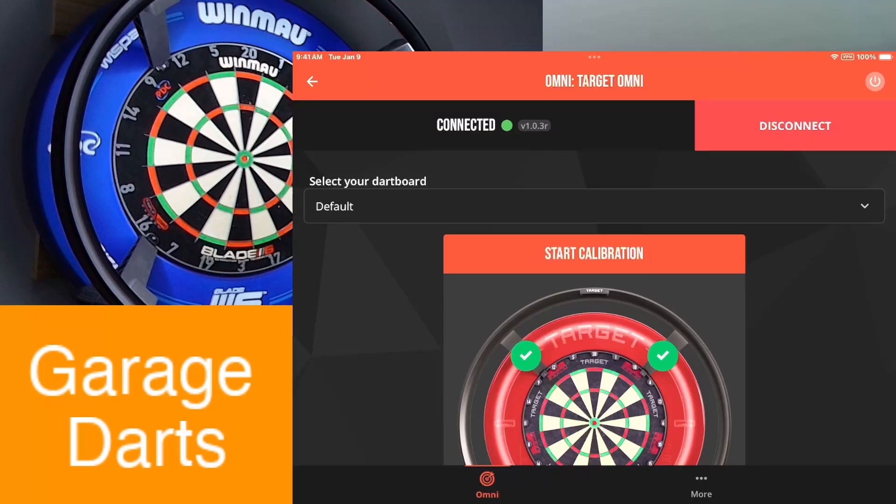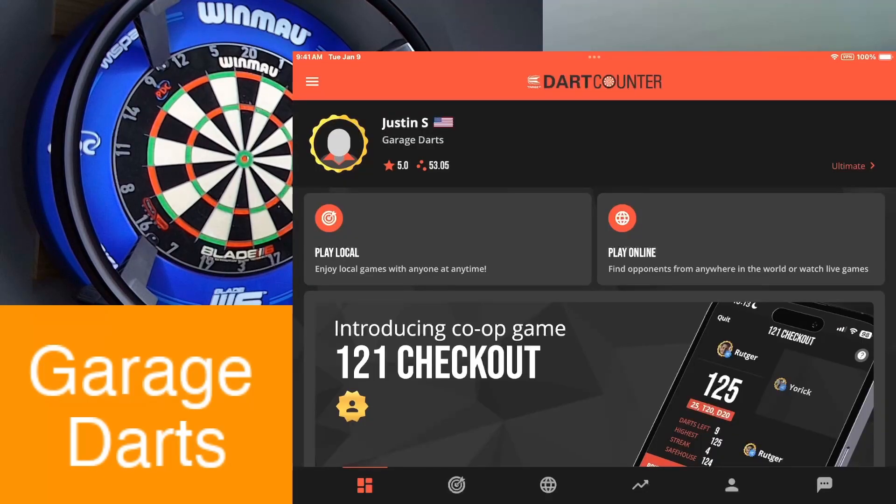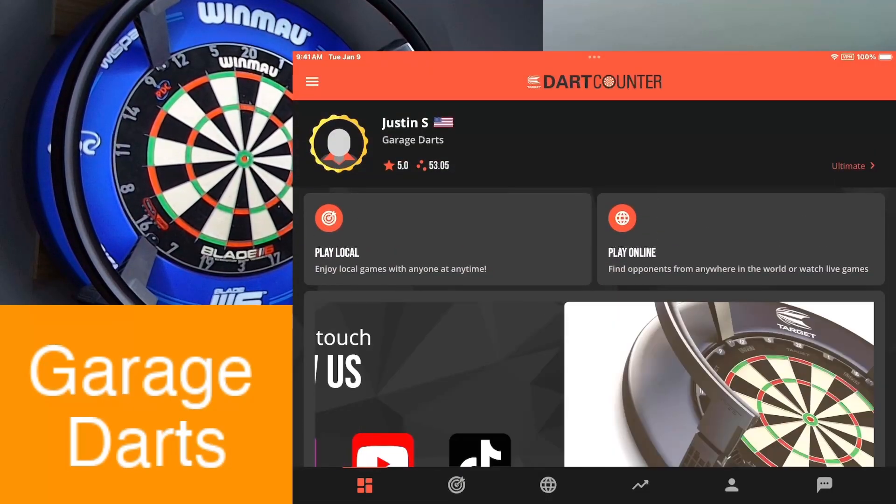But yeah, that's how you connect your Omni — it's that simple. Go back to the main menu and we're ready to play.